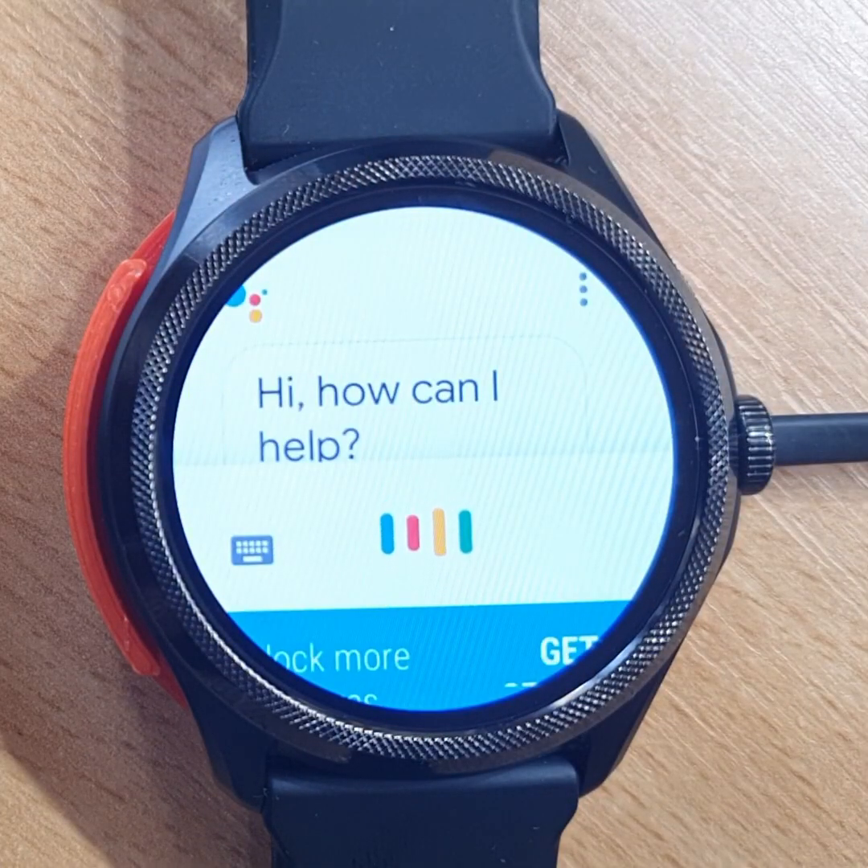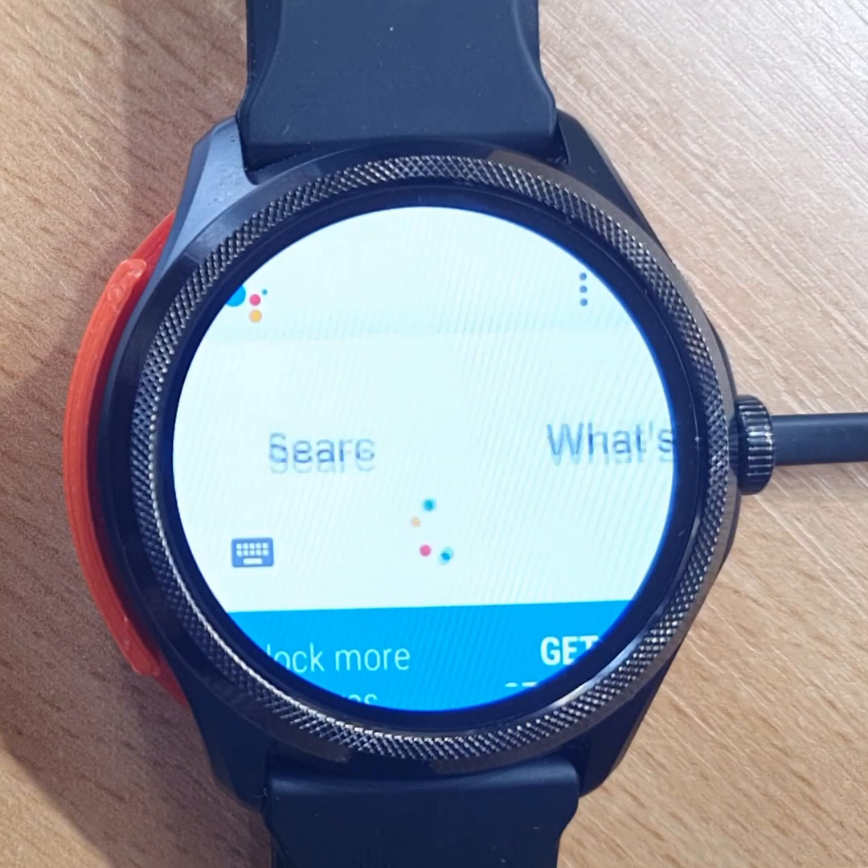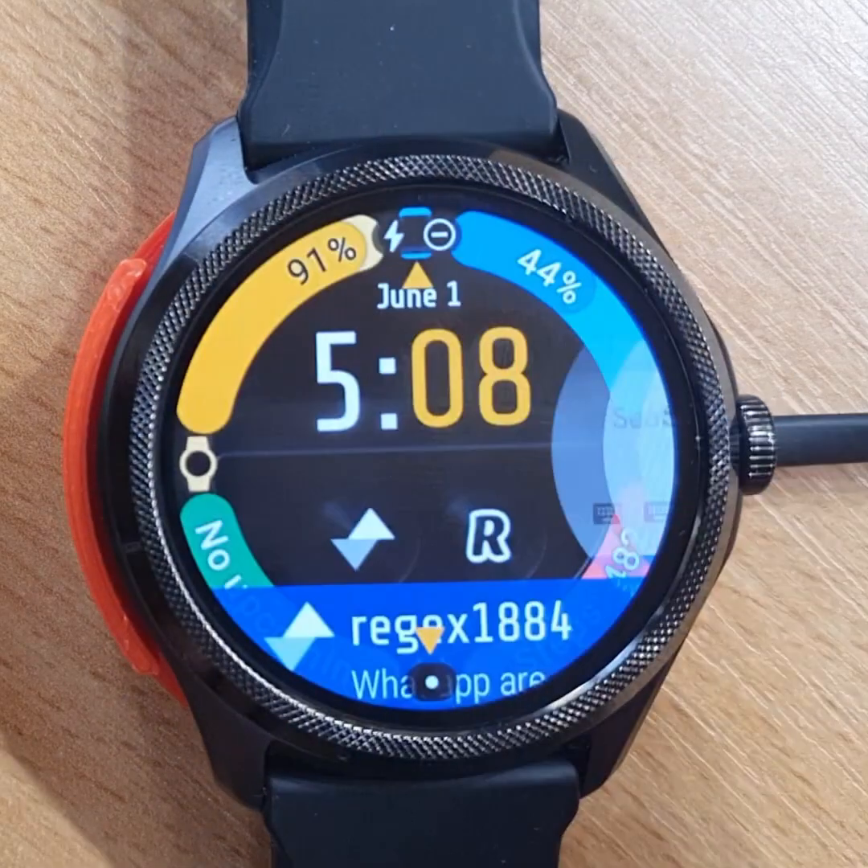What time is it? It's 5:08 PM. And it works like a charm.